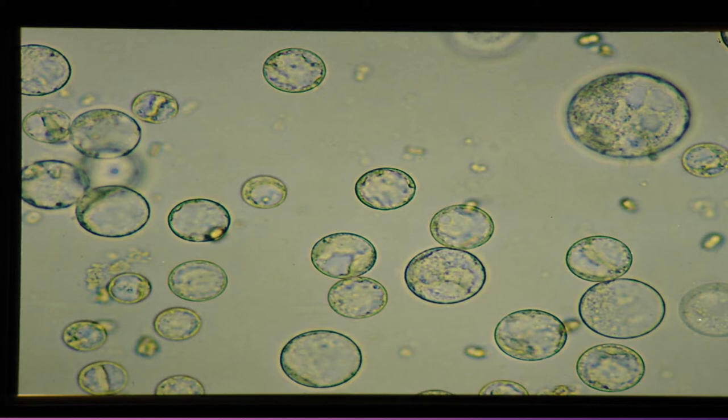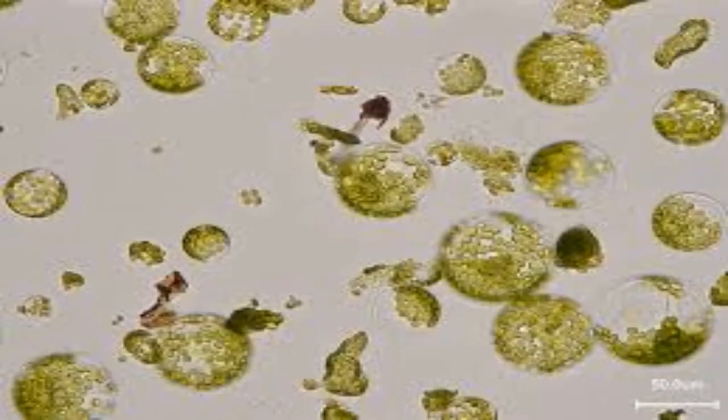cell wall only partially removed. Protoplasts are composed of the cell nucleus and the surrounding protoplasmic material. Protoplasts can be cultivated in liquid as well as solid media. Protoplasts can be isolated from almost all plant parts, that is root, leaves, fruits, tubers, root nodules, endosperm, pollen mother cells, etc.